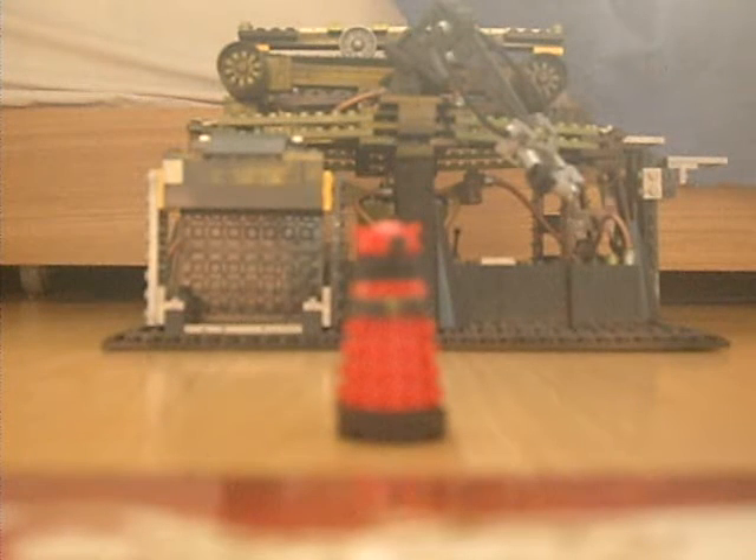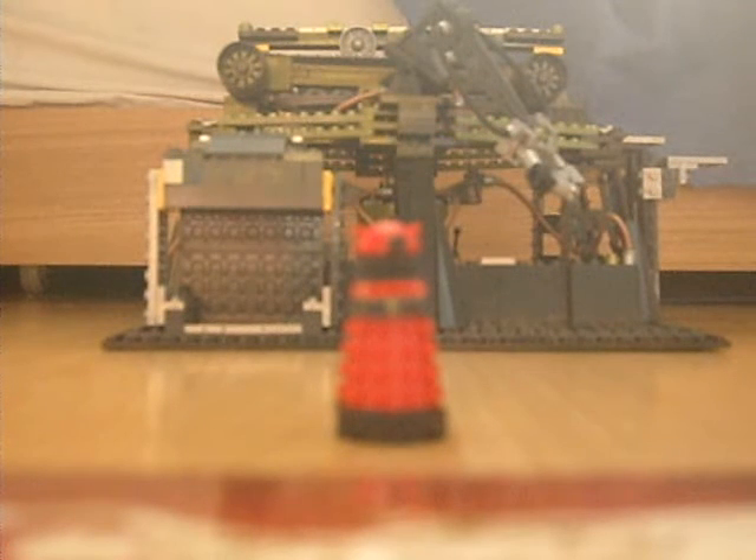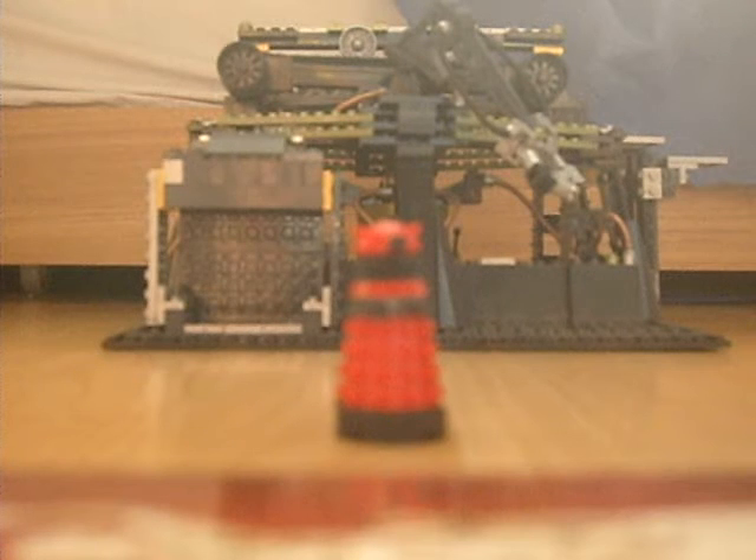I haven't reviewed any Daleks in character building yet, because I did the Dalek set way, way, way back in February, and then I stopped till about a couple of weeks ago and did the Silent figure.